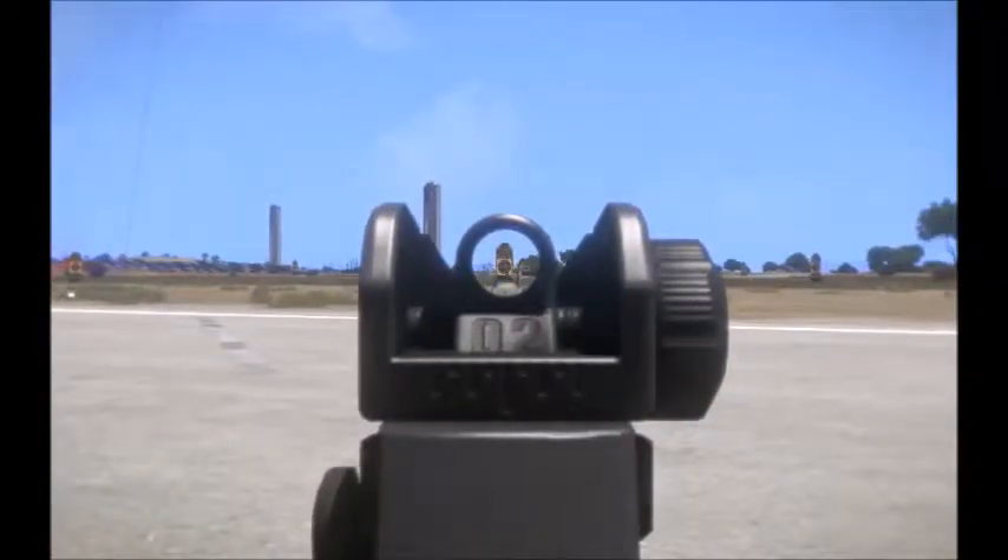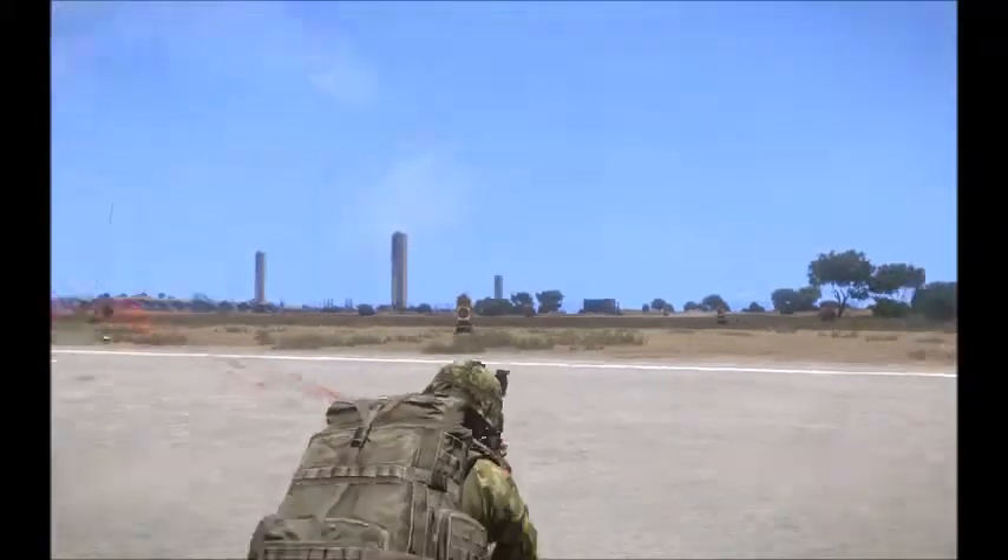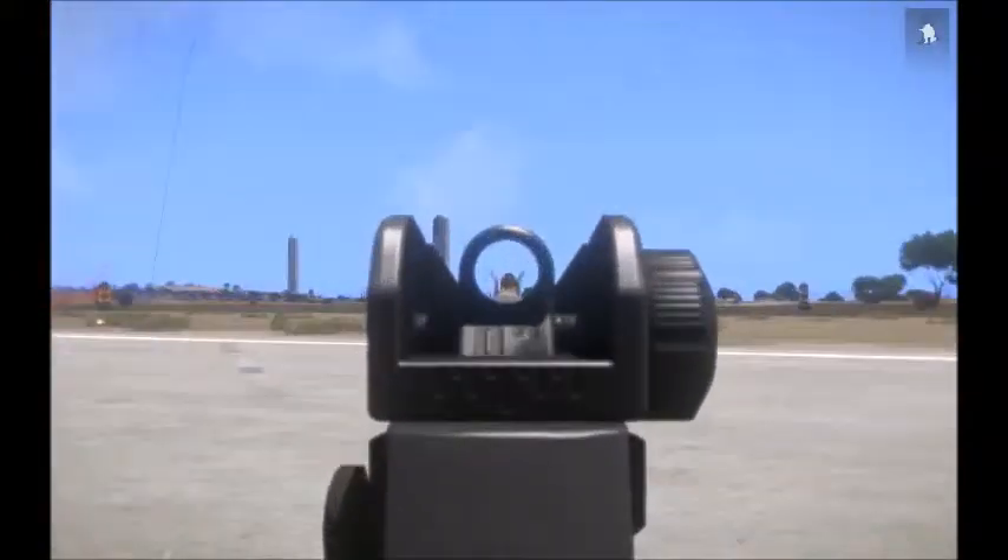And when combined with a rifle optic, such as an RCO, this weapon is very effective at ranges up to 600 meters, and will make a great marksman weapon.